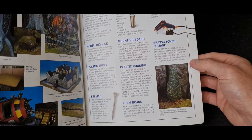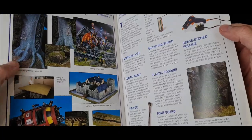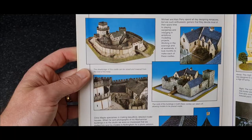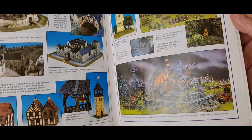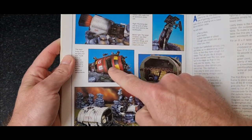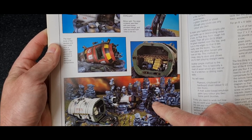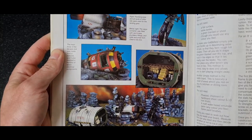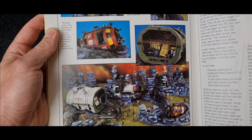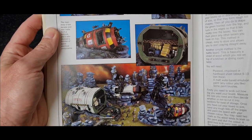There you go — a list of the tools you would need: hot glue guns, polystyrene cutters. Look at the stuff you could come up with. This I believe was made out of an old toy — I think it's from Thunderbirds. They smashed up an old toy to make a crashed spaceship.